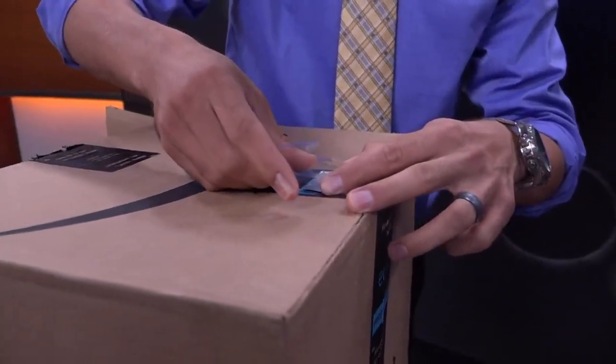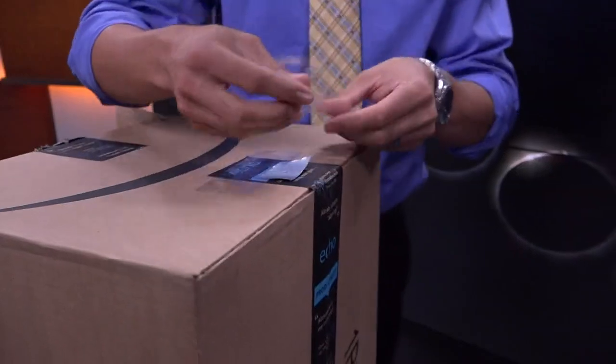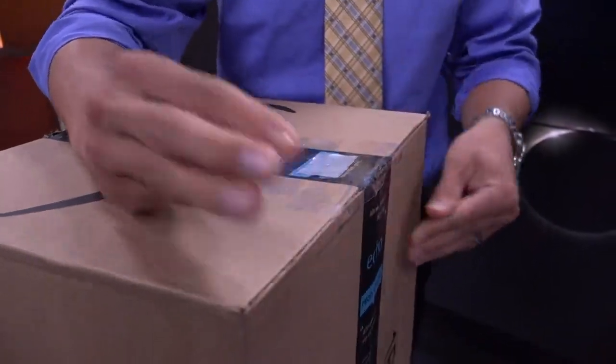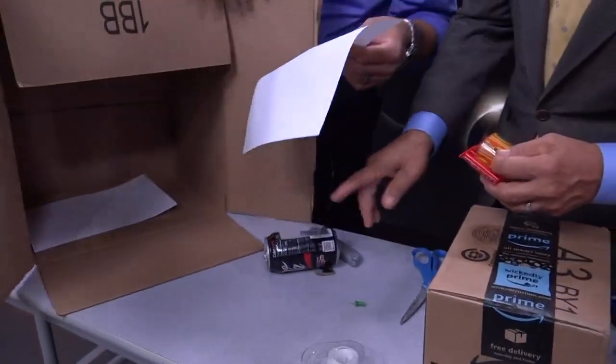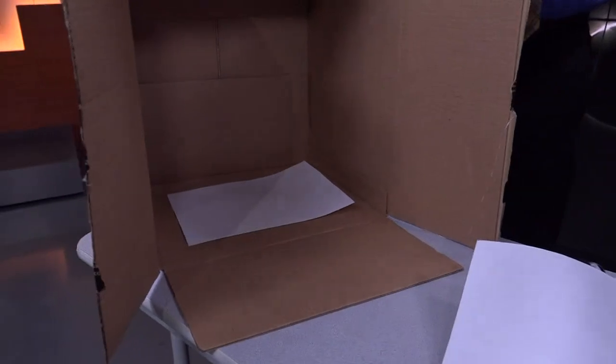Normally you do all four corners, but for this demonstration so we can get through it very quickly we'll move on. Now we need to put in a viewing area, which is going to be on that side. Oh look, there's already a piece of paper in there. So we put a paper right down there and just tape that on.